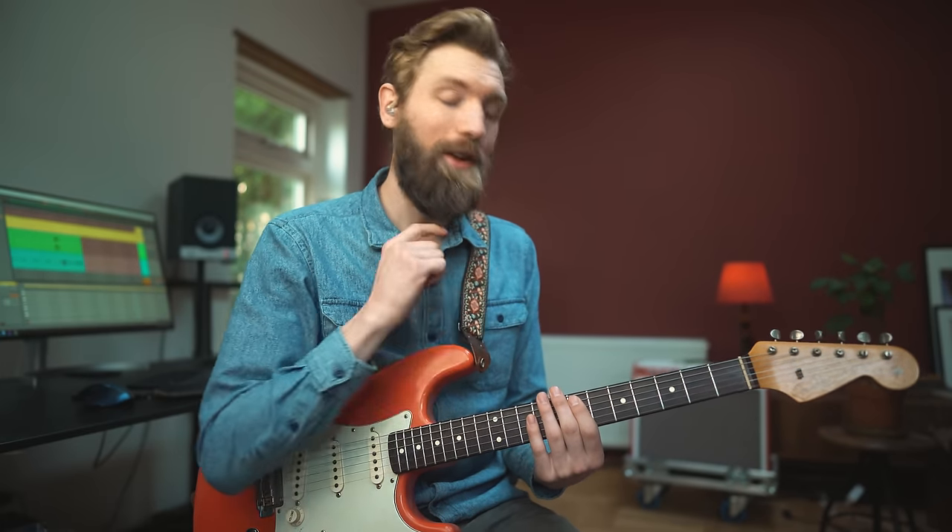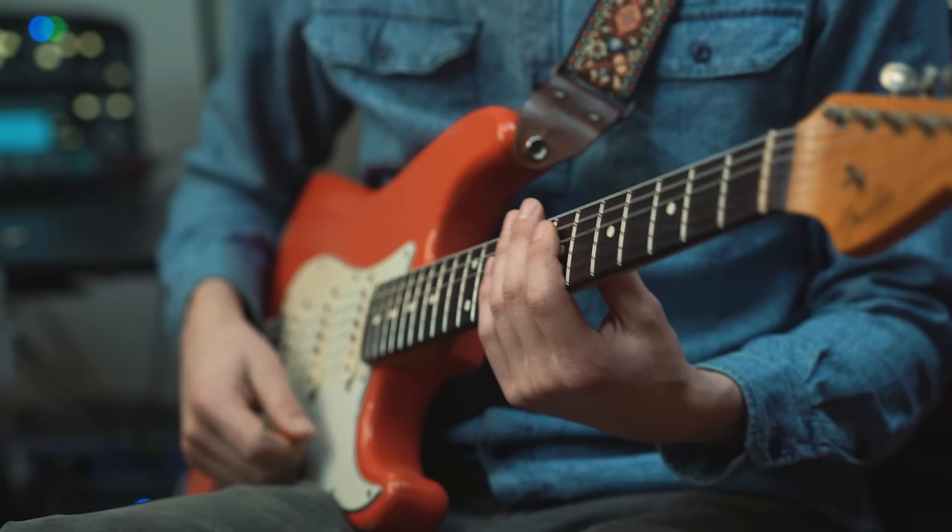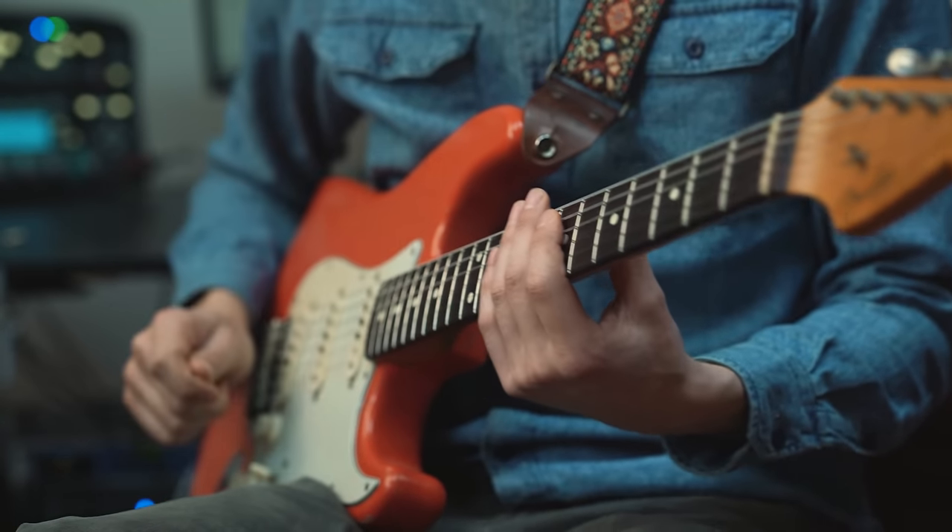Play it with me — fret 7 on the A string: 1, 2, 3, 4 and 1, 2, 3, 4.